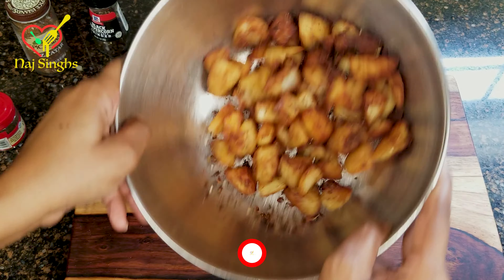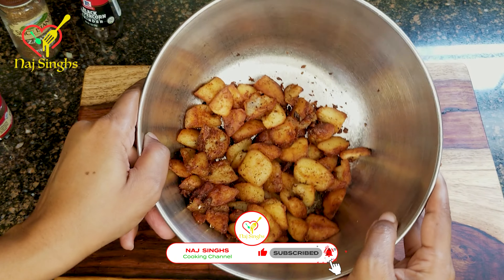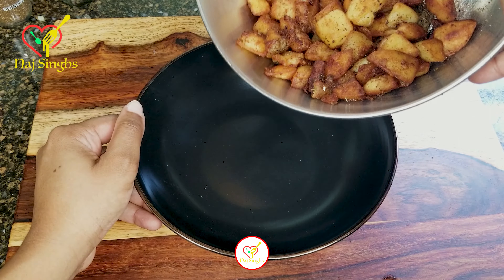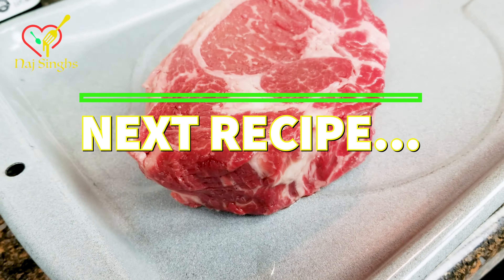Make sure your potatoes are well coated, then let them sit for three minutes to brown before stirring. You'll repeat this process several times until your potatoes are crispy to your desired liking.